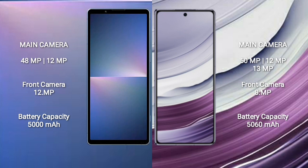Sony Xperia 5 Mark 5 features a dual camera setup: 48 megapixel plus 12 megapixel, and front camera 12 megapixel. Huawei Mate X5 features a triple camera setup: 50 megapixel plus 12 megapixel plus 13 megapixel, and front camera 8 megapixel. Sony Xperia 5 Mark 5 has a 5000mAh battery with 25W fast charging. Huawei Mate X5 has a 5060mAh battery with 66W fast charging.